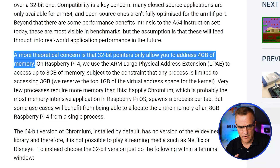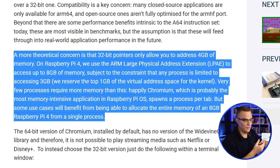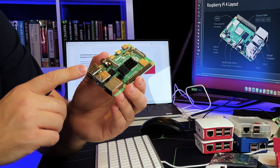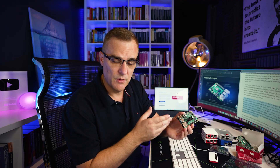Another reason, which they say is more theoretical, is that you can only use 4-gig of memory with the 32-bit version of the operating system, but you can use much more memory with a 64-bit operating system. Here we have an 8-gig Raspberry Pi — we want to use the full memory in this device, so we want to use a 64-bit version of the operating system.